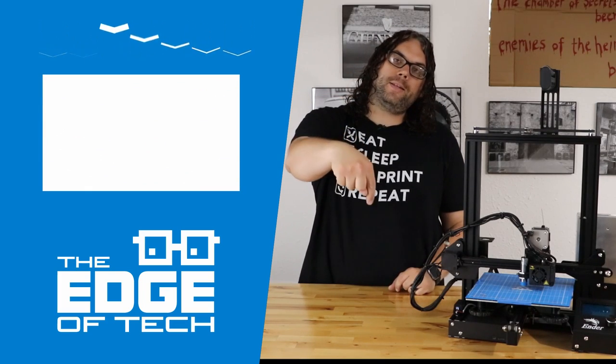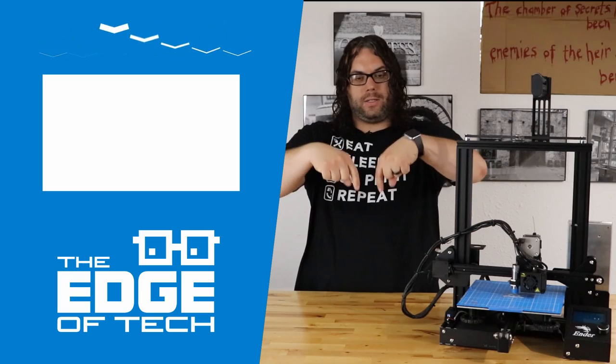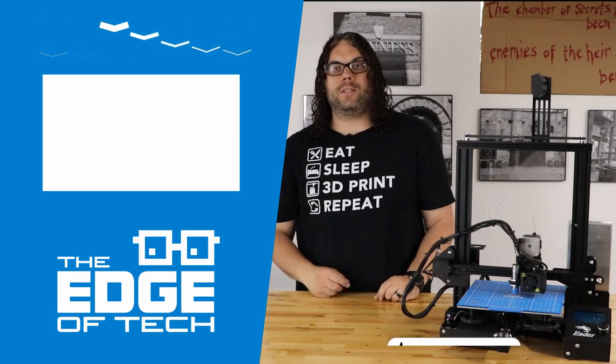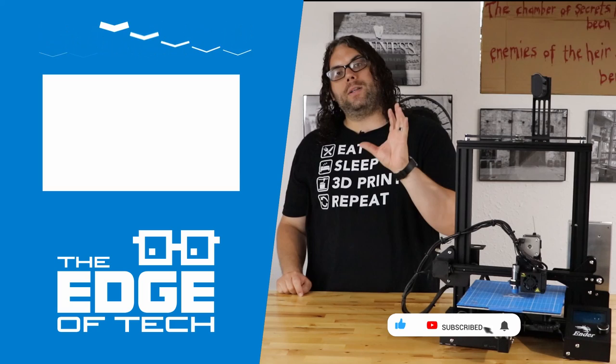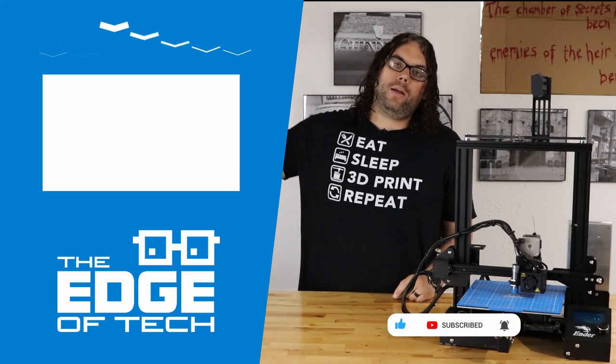Let me know in the comments below what you think of this upgrade. If you liked the video give me a thumbs up, click the subscribe button, and hit the bell to see the next video. We look forward to seeing you soon — later!